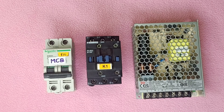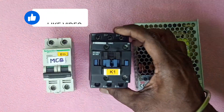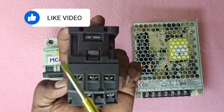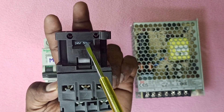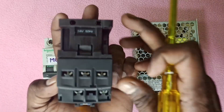This is a DVOX. 24V DC — we can use the contact. This is 24V. Let's check this out, this is 24V.